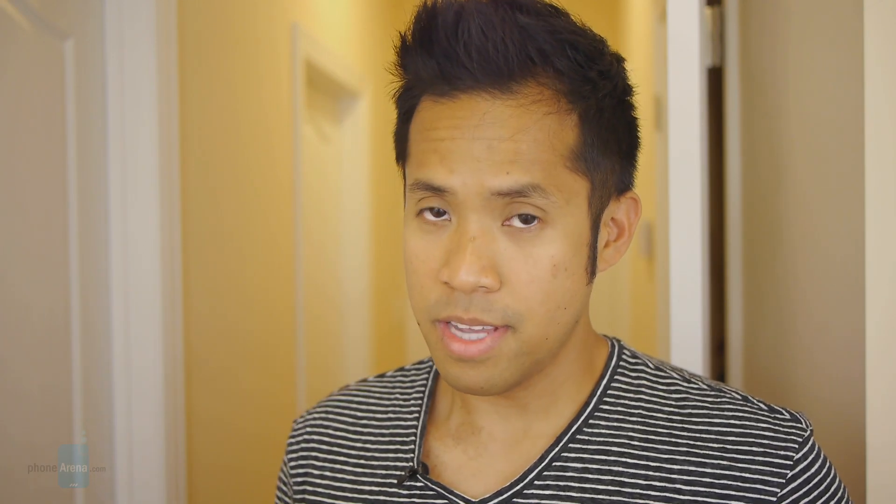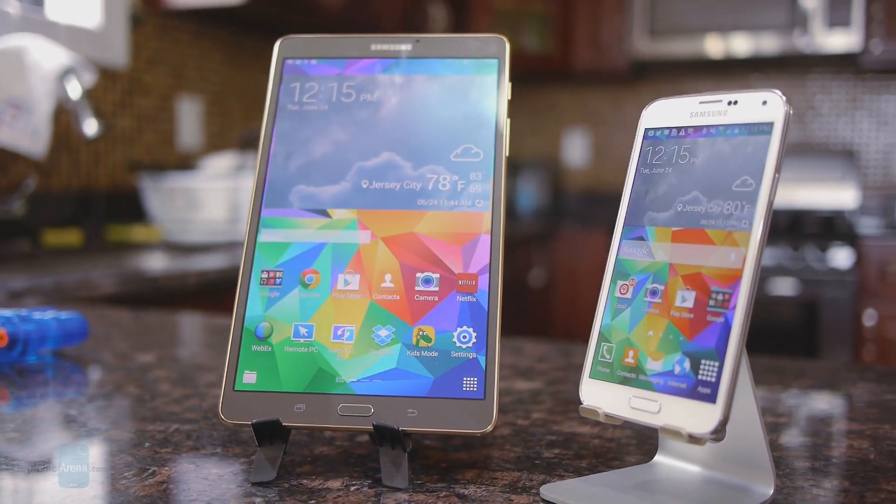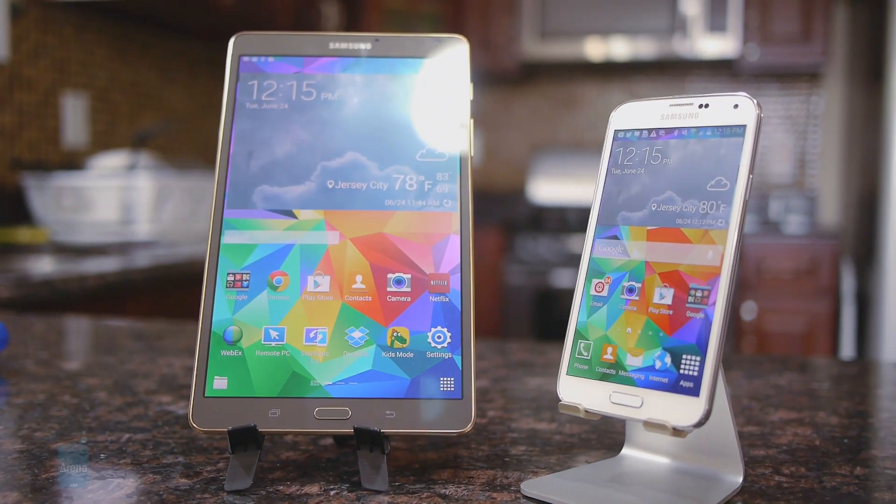In the compact tablet segment, things like the iPad mini with retina display really stand out and continue to be one of the more dominant forces in the space. But Samsung has a really nice thing going on with the Galaxy Tab S 8.4, now that it's bringing back the Super AMOLED display.